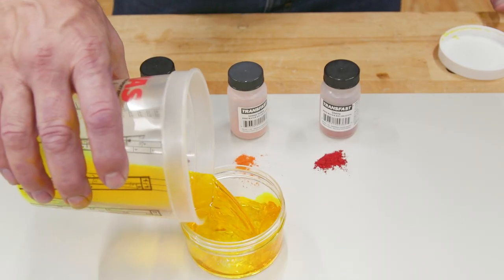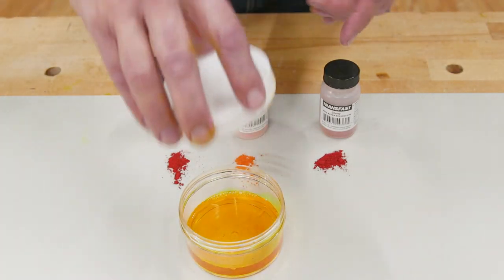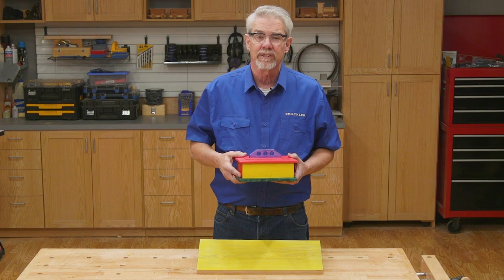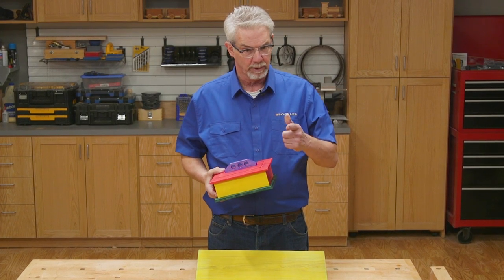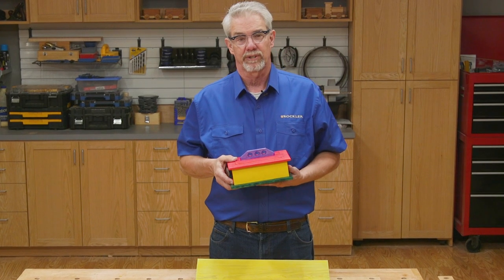You can store your dye solution in a container for later use. I hope this video has been useful to you, and I hope that the next time you're thinking of adding color to a close-grained hardwood — especially something like a highly figured maple — you'll reach for some dye. I think you'll be happy that you did. I'm Rob Johnstone from Woodworkers Journal. Thank you for watching.